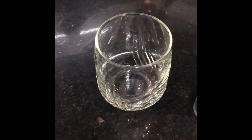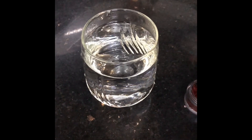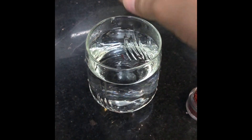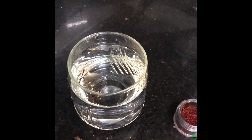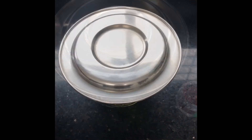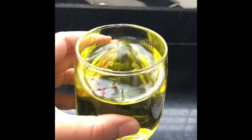For the saffron water, take a glass of water and add 2-3 threads of saffron. Soak the saffron overnight. It will look like this — look at the beautiful colour.